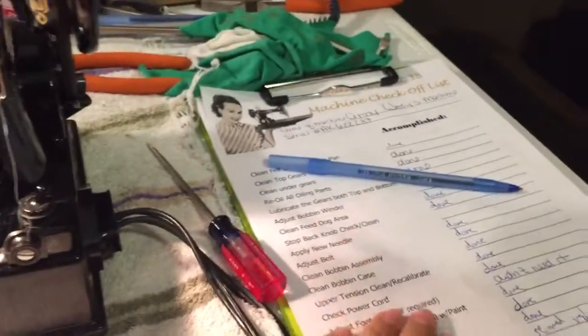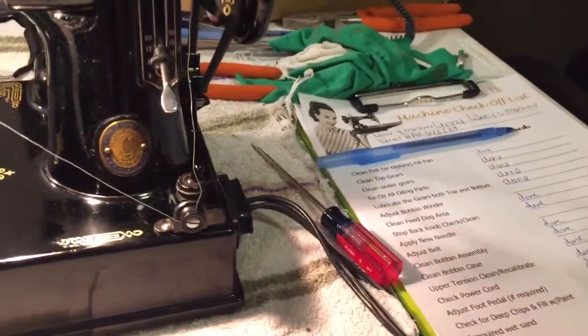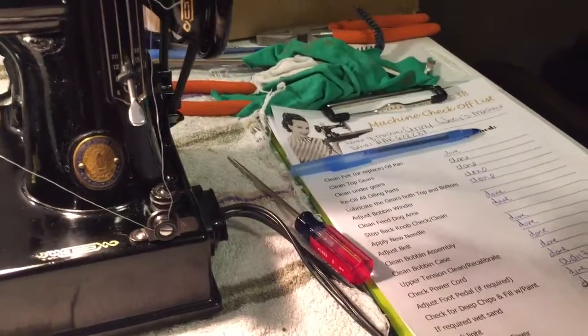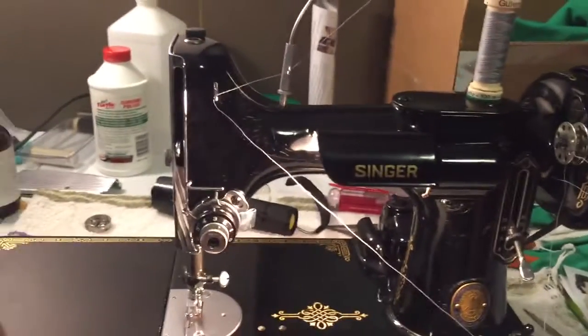We've got our cute little checklist here that unfortunately is ever-growing. I made this and then realized that I forgot to add stuff to it, so we are adding to that as we go along.